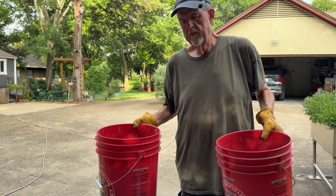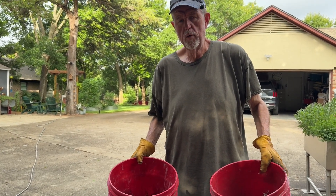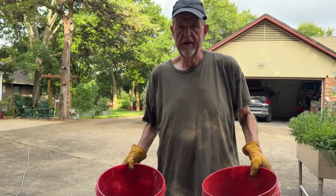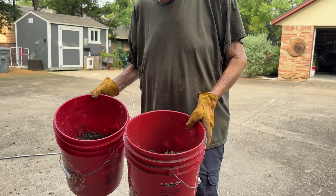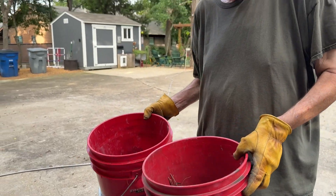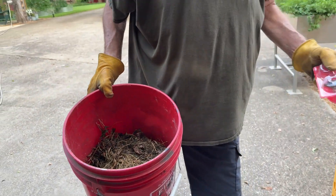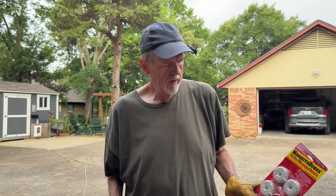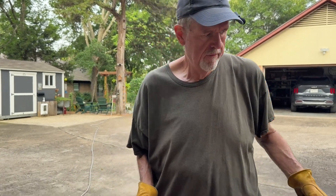When this concoction starts fermenting, it's going to emit CO2, and that's what attracts the mosquitoes — just like you attract them by emitting CO2 yourself. We're going to fill these about half full of water for now and set them out on the driveway in the hot sun, because you want them to start fermenting for about three days before you add your dunk. After three to five days of cooking, we'll break the dunks into quarters, add them, snap on the lids, and deploy.